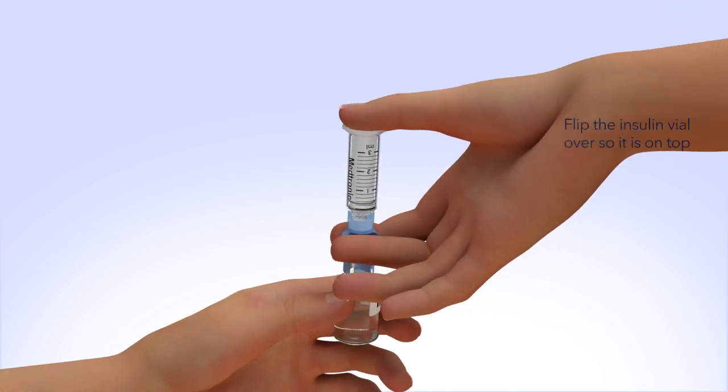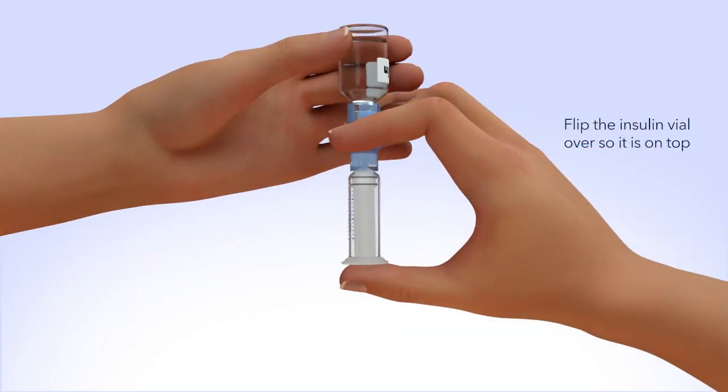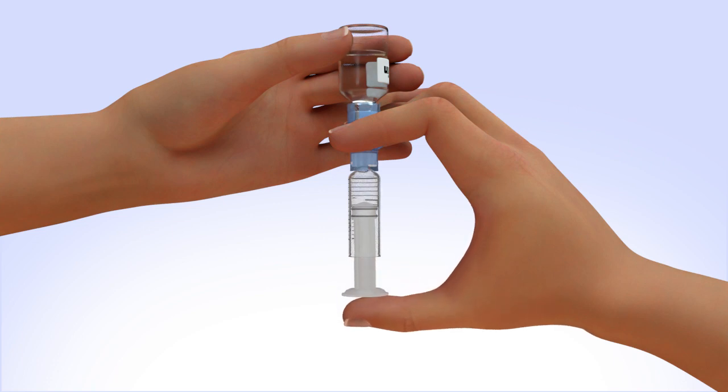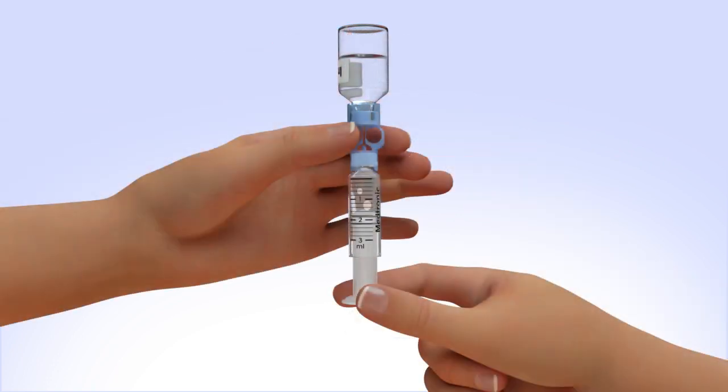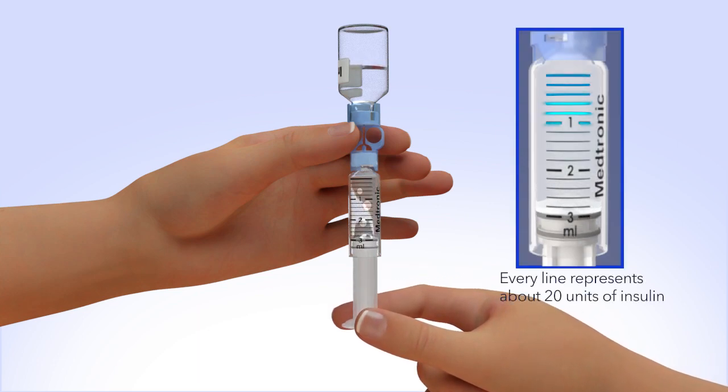Holding the plunger with your thumb, flip the insulin vial over so it is on top. Make sure you are holding the vial with your other hand. Slowly release your thumb pressure from the plunger rod and the reservoir will start filling with insulin. When the reservoir stops filling, pull down on the plunger until the top black o-ring lines up with the desired amount.